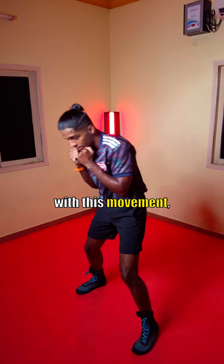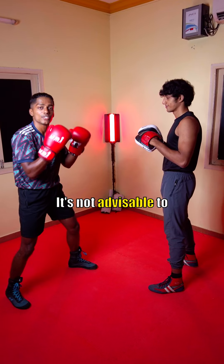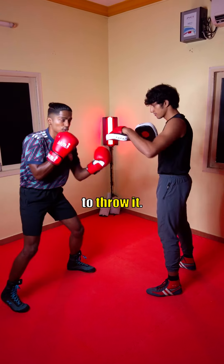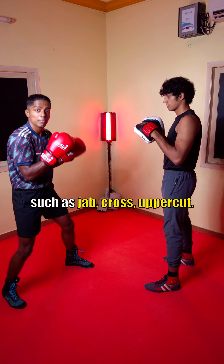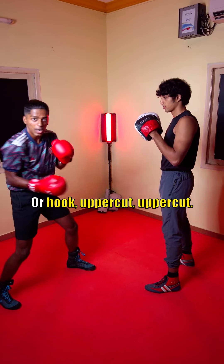Once you're comfortable with this movement, practice this in your fighting stance. It's not advisable to start off your combinations with an uppercut, as you usually need to load up to throw it. So mix it up with straight punches and hooks, such as jab-cross-uppercut, or hook-uppercut-uppercut.